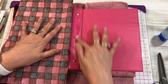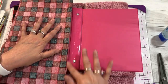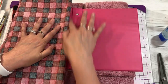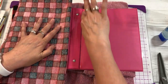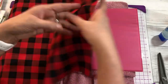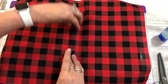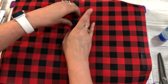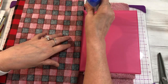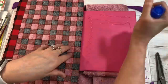Rub it in really well to get it as smooth and the coverage as good as possible. Always do the center of the back first, and then glue your fabric down really well even in those creases, because that is going to take a lot of the opening and closing. Make sure you get enough glue in there. Then proceed to glue down the front part of your binder and smooth it in just like you did in the center.